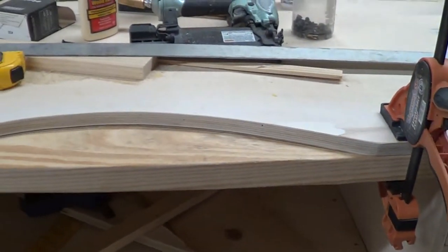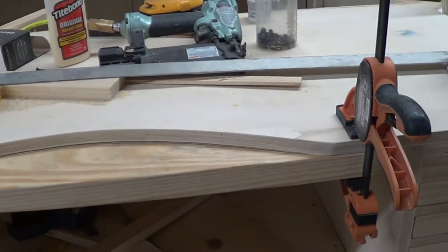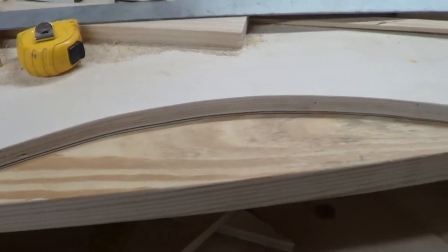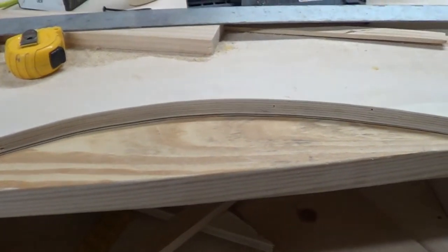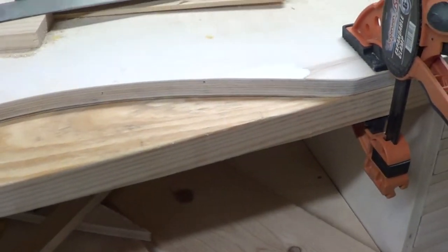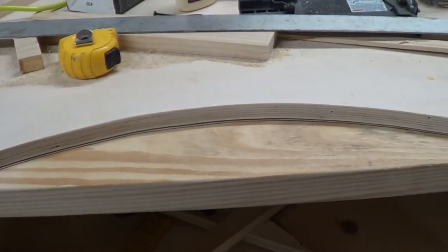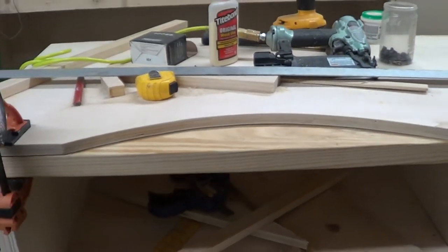This is a two-by-six that I got started here. I'm going to take it on the table saw and make this edge nice and sharp, then glue it in place and screw it down. I'm going to cut this area out so it matches this section. That'll give us our thickness so we can put some holes in here for the mandrel and a few other things.